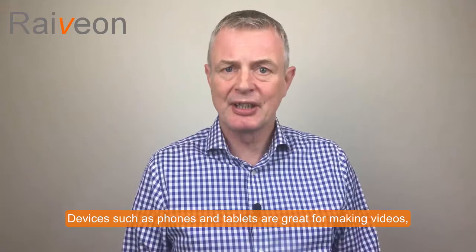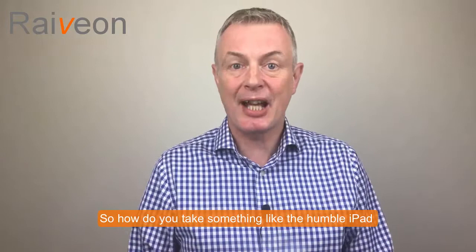Devices such as phones and tablets are great for making videos, but there is a certain rawness to the quality. So how do you take something like the humble iPad and turn it into a professional video camera and production studio? Well, let me introduce you to the Padcaster.